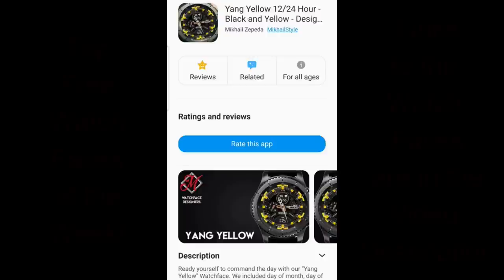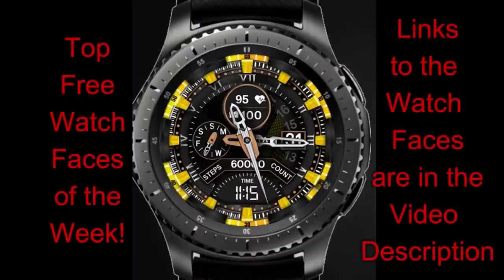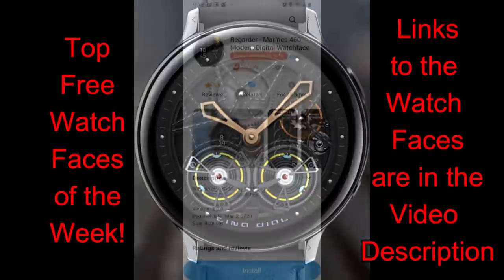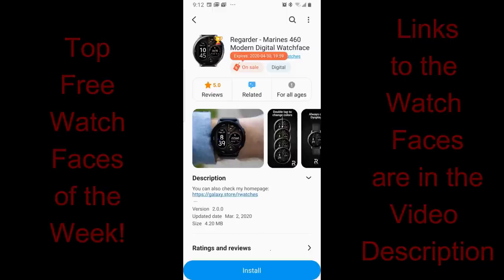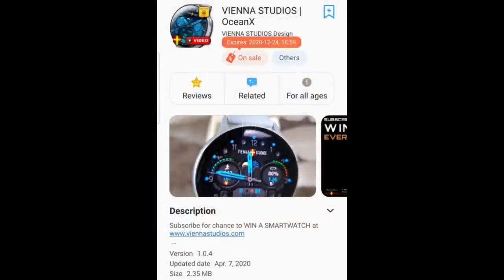Welcome back to Jibber Jab Reviews, everyone. Happy Easter weekend to all of you, and I hope you're all staying healthy and keeping in touch with family and friends during these crazy times. I'm sharing my top free picks of the week — a really good mix of faces. If you want to grab them, hurry because some are on limited-time promotions. Direct links are in the video description below.